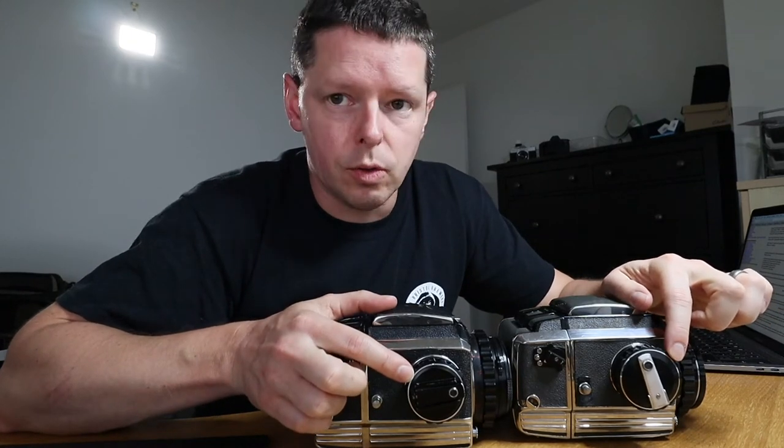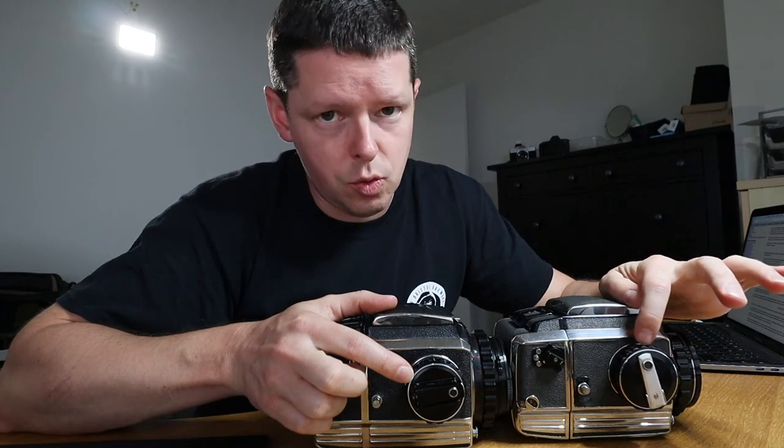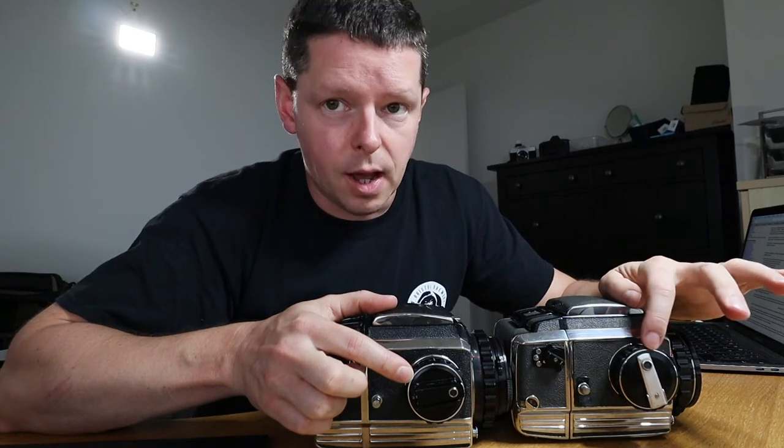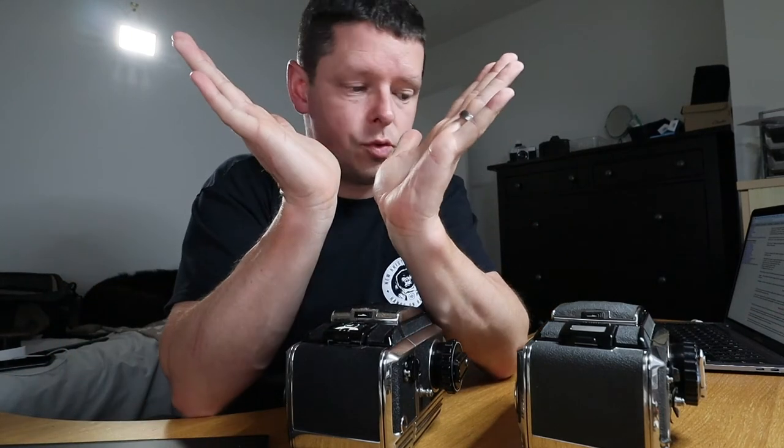There's also another way to tell: your wind-on knobs. The S2, it turns out, was bigger and more conical. If you look at them, you can sort of see here — the S2 is a much more acute angle than the S2A.